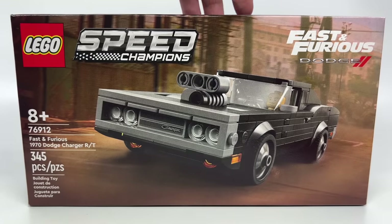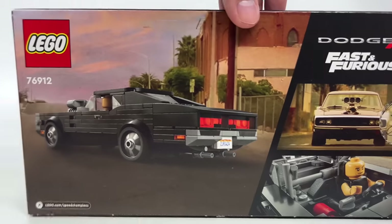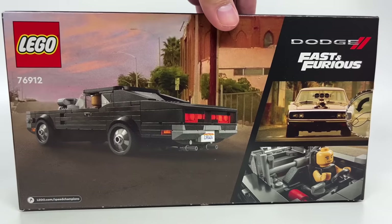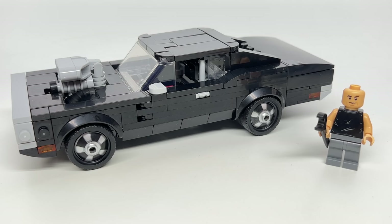Hello, Just2Good here. This is the LEGO Fast and Furious Dodge Charger RT 1970 with 345 pieces, one minifigure, retailing for $20 in the United States.